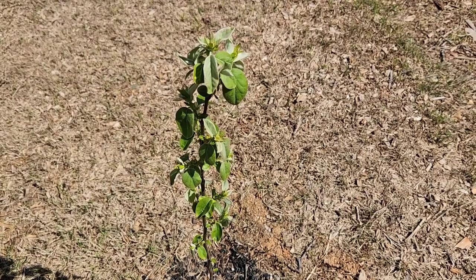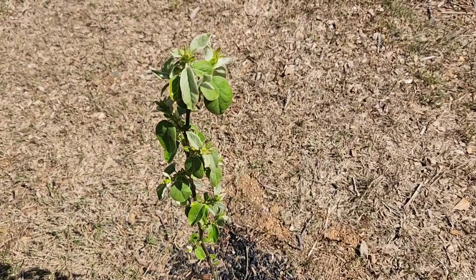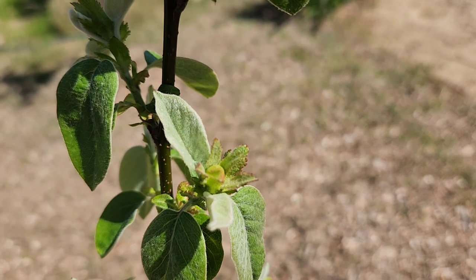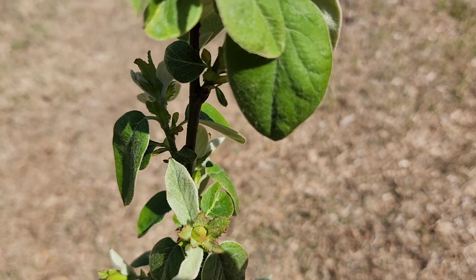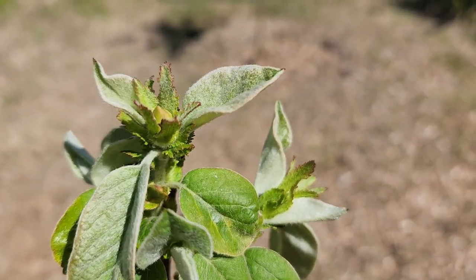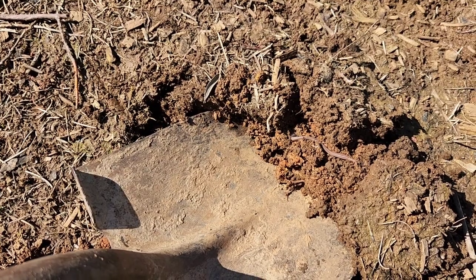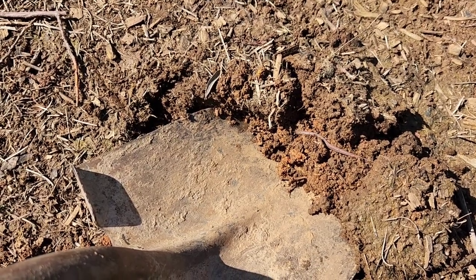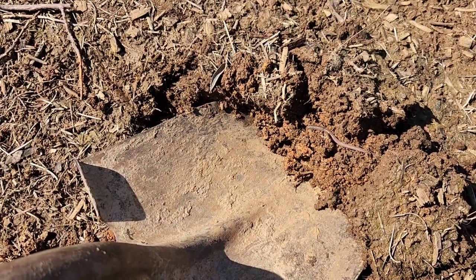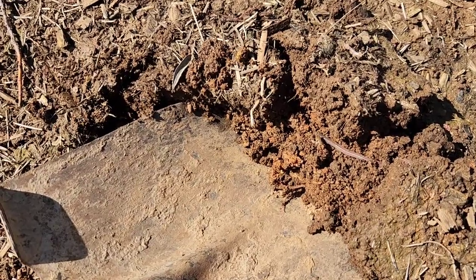And this is my new quince tree — it's a Kremskaya quince. Obviously very tiny, but it is trying to blossom, as you can see right there. Earthworms already discovered in the soil. So I will be taking note and keeping you guys updated on how this does, planting it here on the western end of my property, about 12 feet away from my fence.